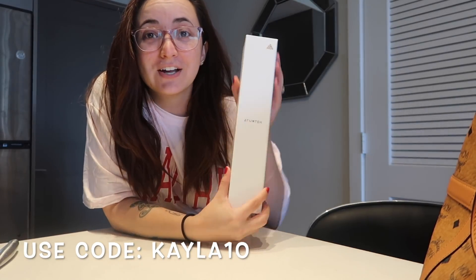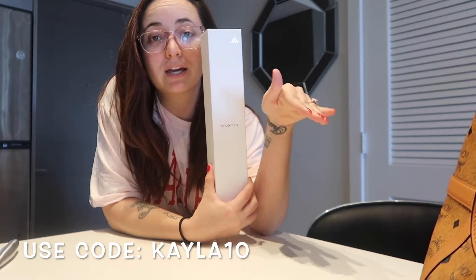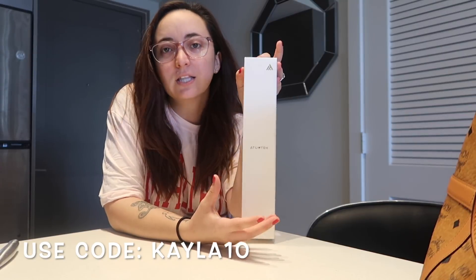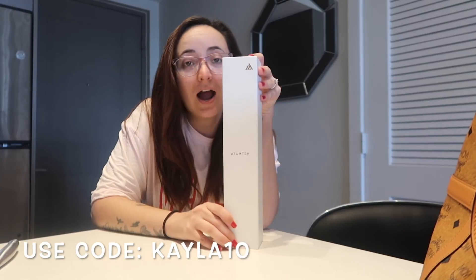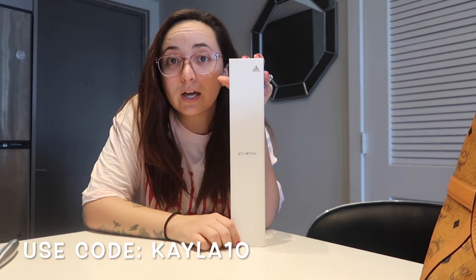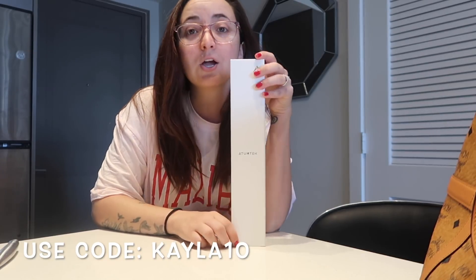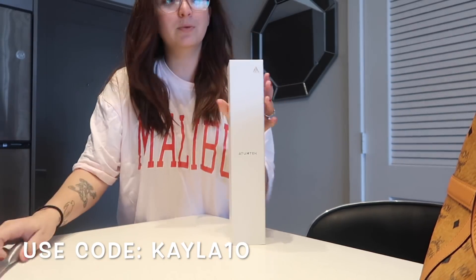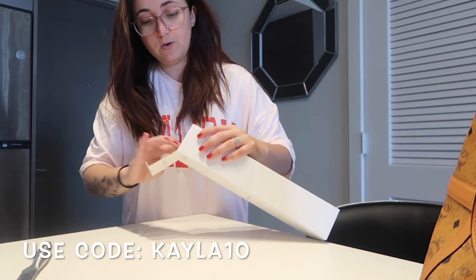I have a selfie stick here. My camera is low right now and the one I have doesn't go up or down, so I don't have many options. This one is from Autumn Tech. I've been looking for a new one and it just so happened that Autumn Tech is sponsoring this video, so shout out to them for sending me this selfie stick.